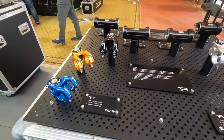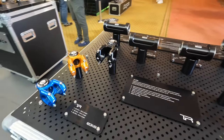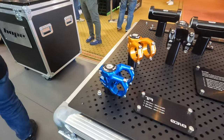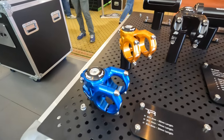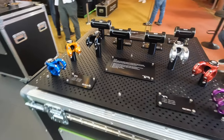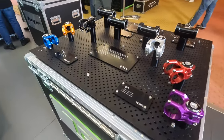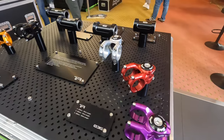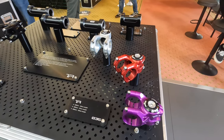Also coming in from Hope is the new TR stem, available in a range of lengths starting at 35mm by 35mm or even a 31mm by 32mm — super short, almost as short as you can get without bending the bar Pinkbike-style. It's a similar weight to the previous trail stem but in a broader, stiffer design similar to the current Gravity stem.